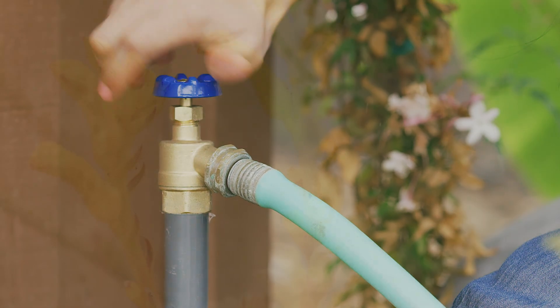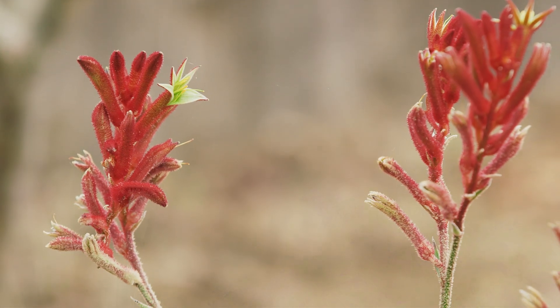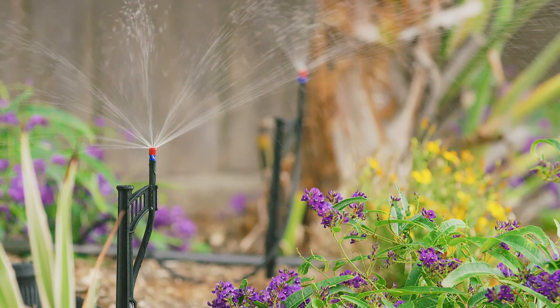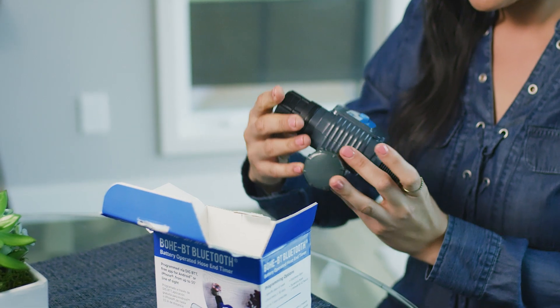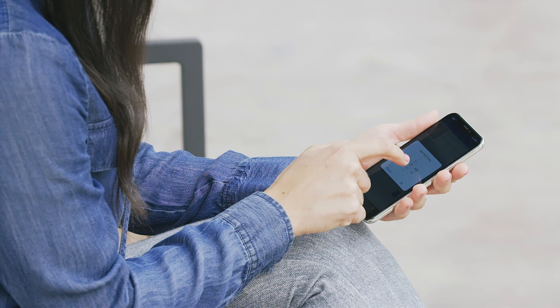Forgot to turn on your irrigation again? Keeping your landscape healthy and beautiful doesn't have to be such a challenge. With the BOHEBT Bluetooth hose end timer, you can control your irrigation system right from your phone.